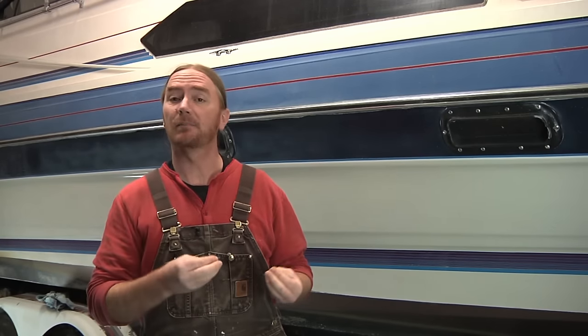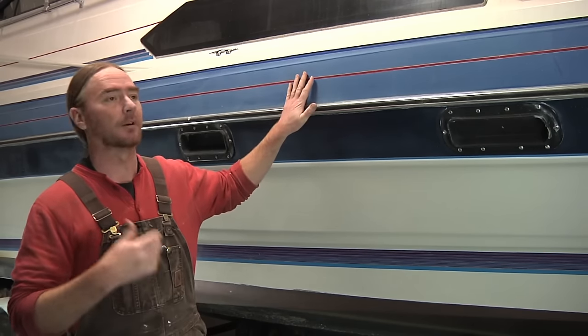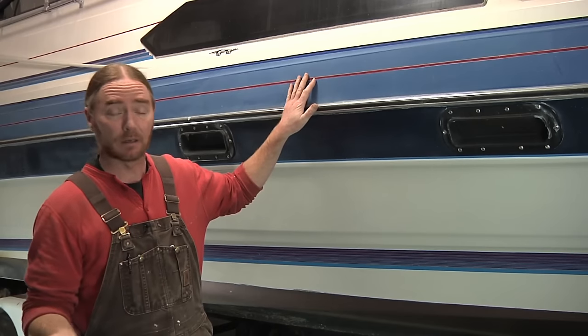Before we jump into this, I want to very briefly explain what exactly gel coat is. Gel coat is typically a polyester-based resin that has pigments added to it. And it's almost always on the most exterior surface of a boat, an RV, or some of the old classic cars.